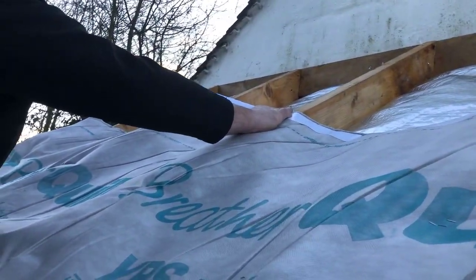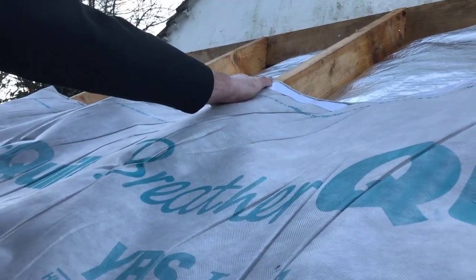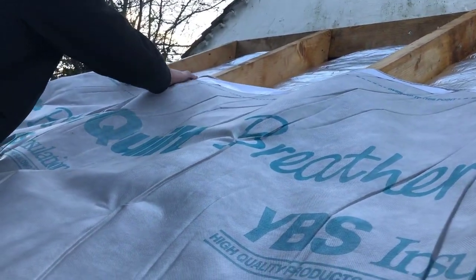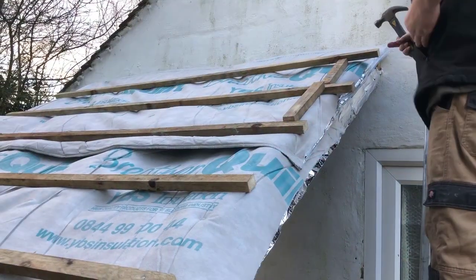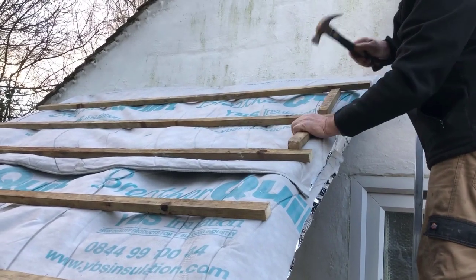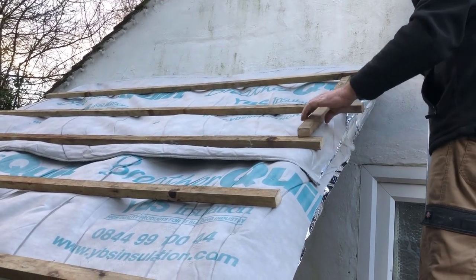Thermoseal double-sided tape is installed at the top of every run of breather quilt ready for the 100mm horizontal overlap. Then proceed by installing your tile battens over the top of the breather quilt, ready then for your tiles or slate finish.